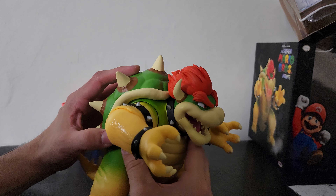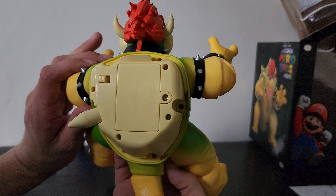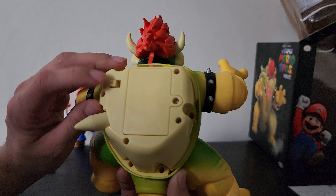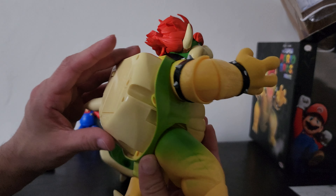This Bowser looks amazing — this movie was amazing, Jack Black did a fantastic job as Bowser. Let's see if I can get this shell off — I think you just pull it right off. Oh, it needs a screwdriver — you're joking. But here's the spike that's individually like a button, and there's the switch — it was set to on even though there's nothing in there. I'm gonna have to go grab a screwdriver, but here's the inside of the shell.